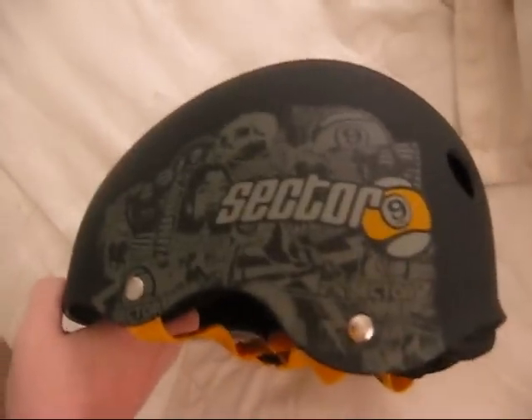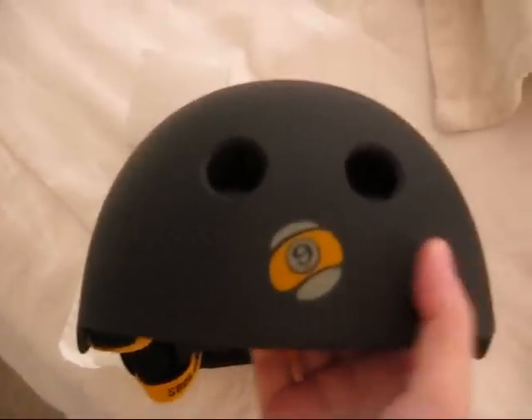Oh yeah, my helmet — let me show you my helmet. I'm not going to show you all my stupid pads and stuff, but my helmet's pretty cool. I got this off of Zoomies' website. It's a Sector 9. It's got a 9-ball in the front and yellow chin straps. It's pretty cool. One time I took a spill, matter of fact a few days ago, and I landed and cracked straight down on my head. And if I wasn't wearing that I would have really gotten hurt. So I'm really grateful for that.